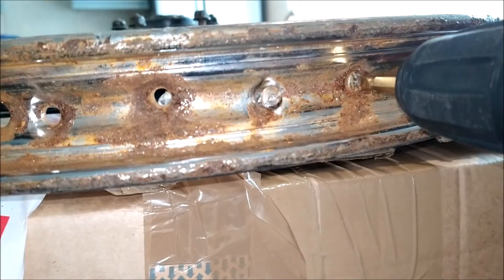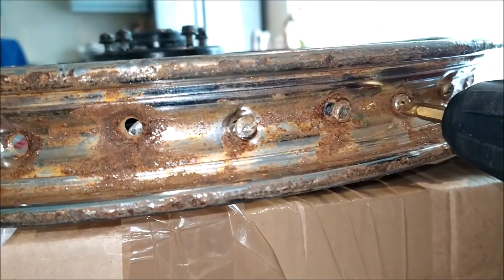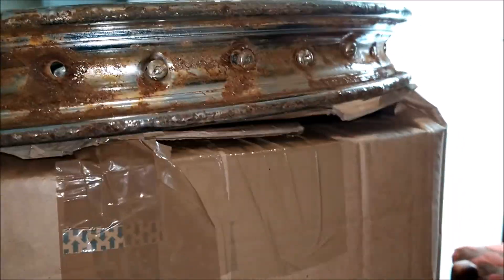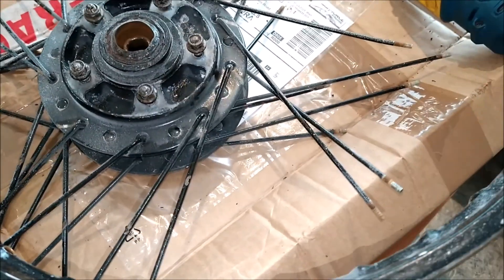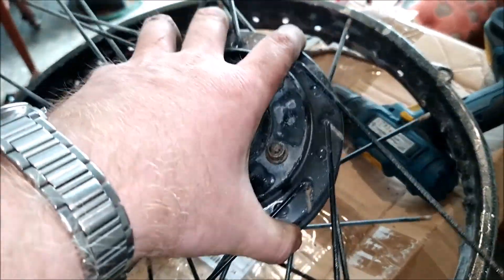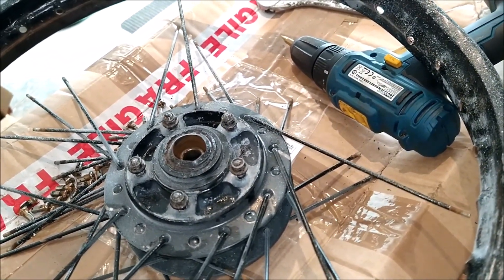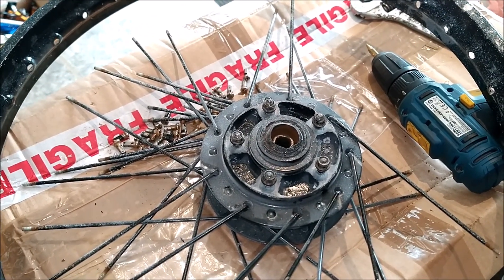I'm inside using a flat head and that's taking the spoke nipples out in no time at all. There's the spider - I'll take all the spokes out and put all the spoke nipples together to make sure I haven't dropped any. I think one did fall on the floor somewhere but I'll see how it lines up with the new rim.